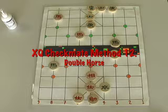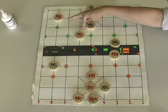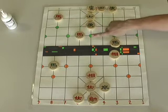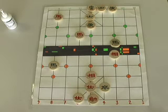Welcome to my 12th Xiangqi checkmate method video. Today we'll be looking at the double horse checkmate. Just as the name implies, both horses will be involved in the checkmate — one will keep the king contained while the second executes the checkmate.